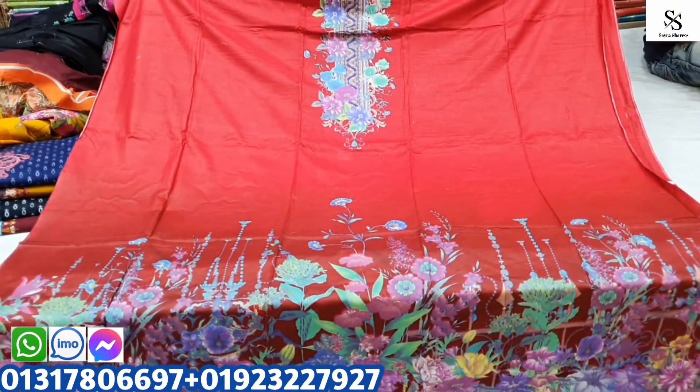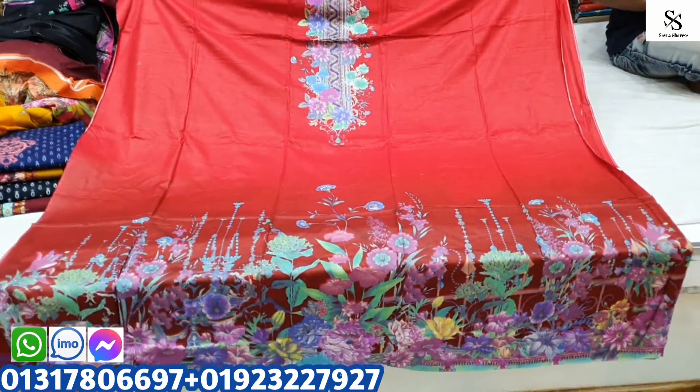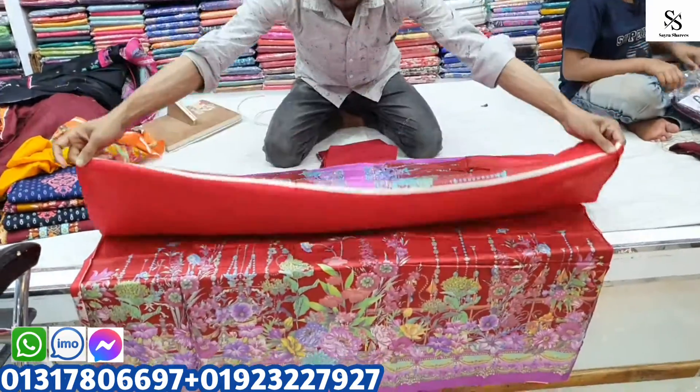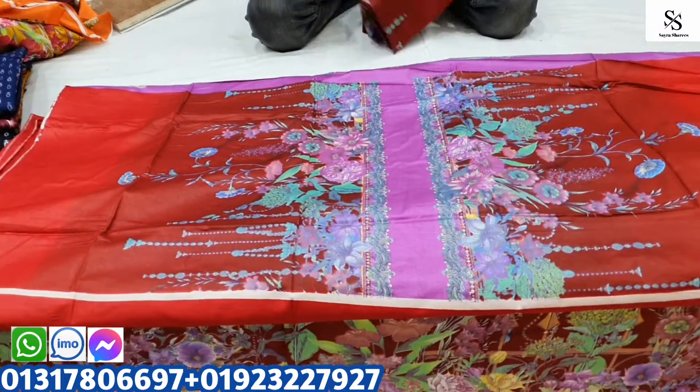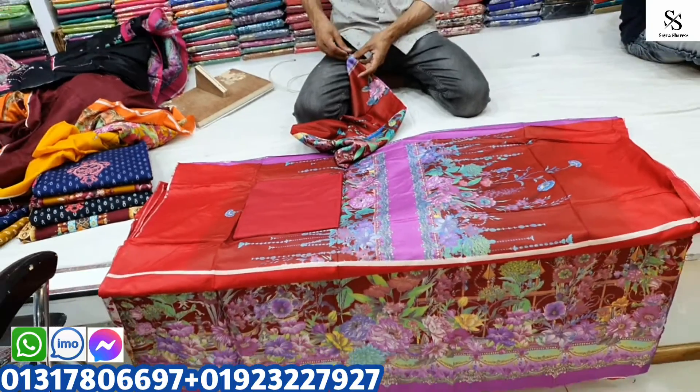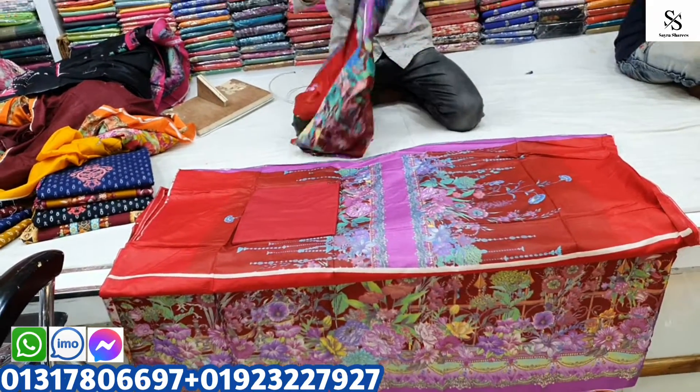This color is red, and this color is 14-14. This is the back, and this is the color. The color combination is very beautiful. The quality is pretty good — it is a little bit better.